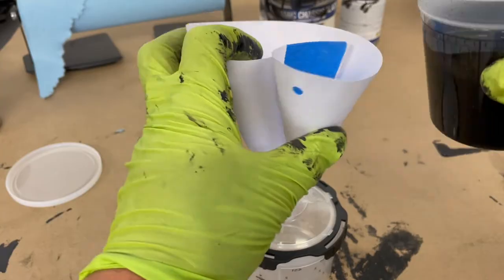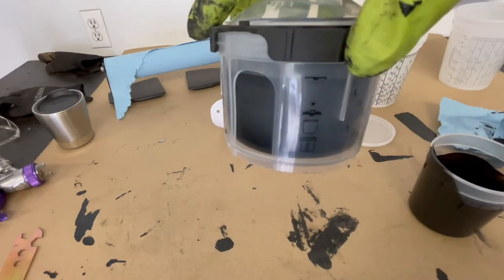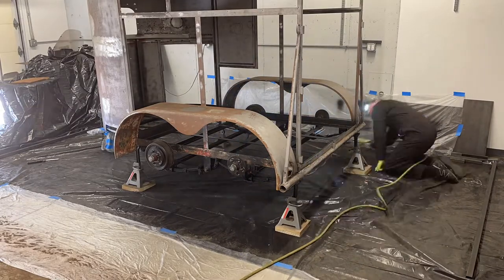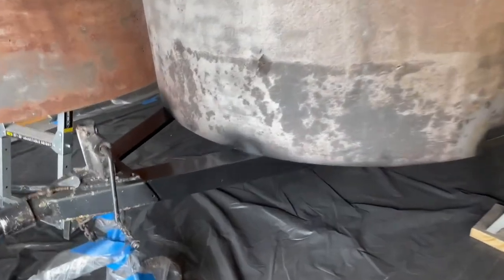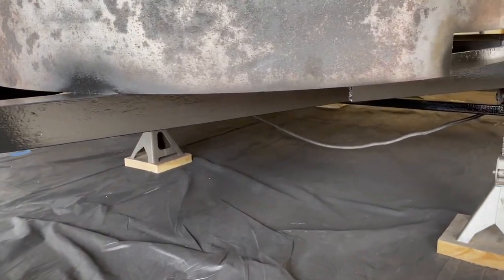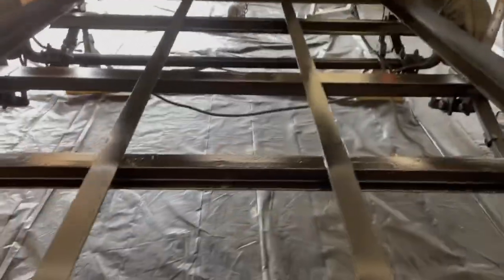Even though I had the 3DM PPS cups, that was still really frustrating. I realized that unless they were full or close to full, you still couldn't spray upside down. But it's a frame — all of this you're not going to be able to see anyway. It's far from perfect, not fun, but it is done.